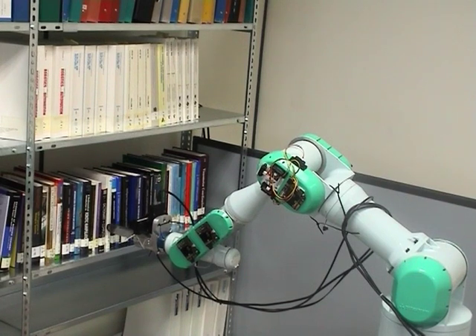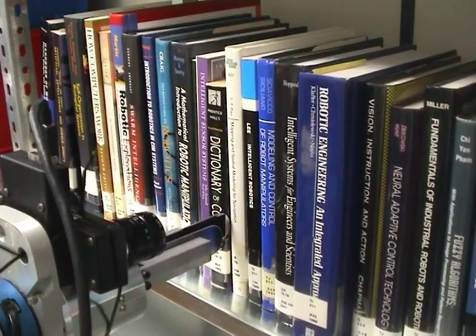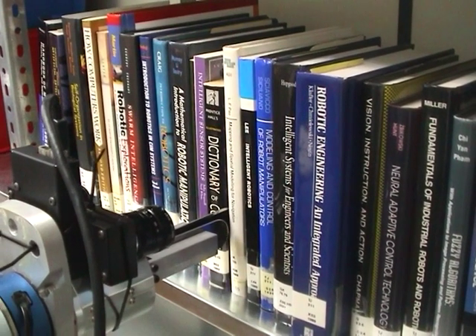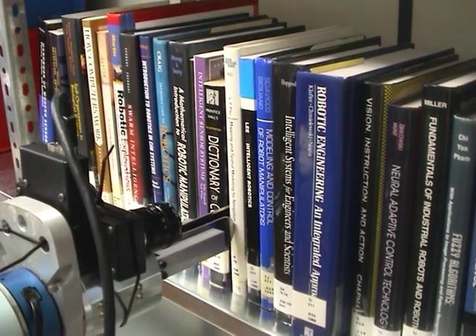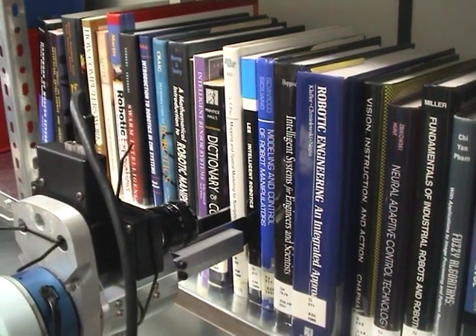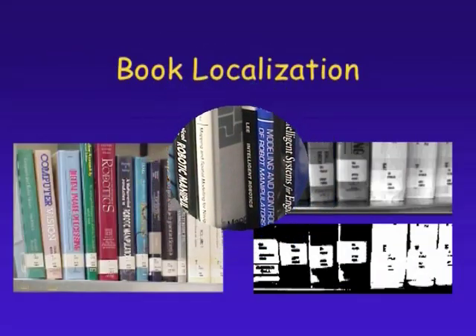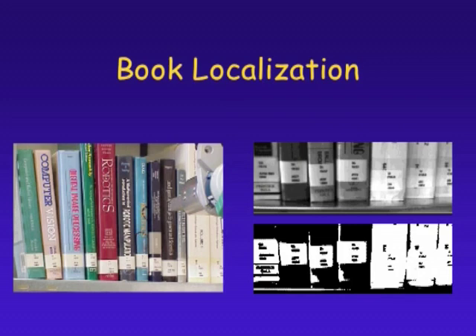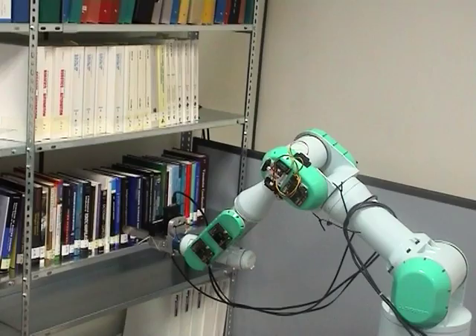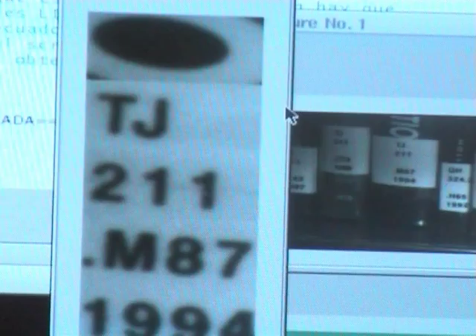The UJI librarian robot is a mobile manipulator for the autonomous localization and extraction of a book from a library bookshelf, using visual perception and force sensing. The system has to visually localize the book by using only the code on its label. The stereo vision system extracts all the labels from an image and reads the text by means of optical character recognition.